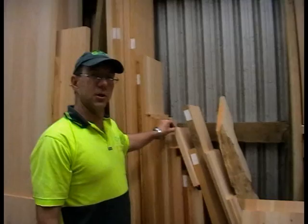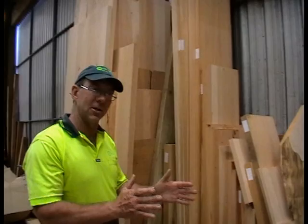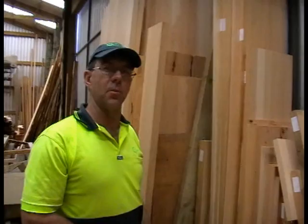Talking about shelving timber, we do laminated shelving in a standard size of 345 by 30, which we keep in stock. This came about because people were asking for shelving a bit wider than our standard 300mm solid piece. The trouble is, the wider you go with solid timber, the more chance of cupping, so we started doing the 345 by 30 laminated, which is a really nice stable option for shelving.